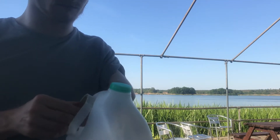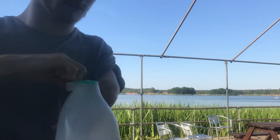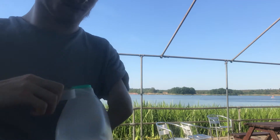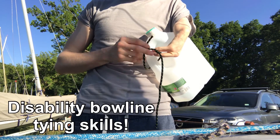The next step is to put the lid on tightly and wrap some electrical tape around it to make it more watertight. Then tie a bowline around the bottle handle and attach the other end to the eyelet on the head of the sail.